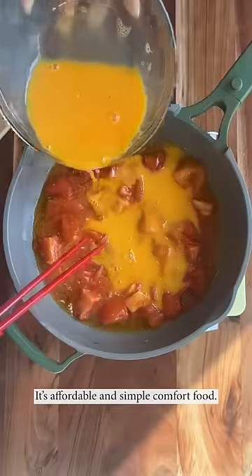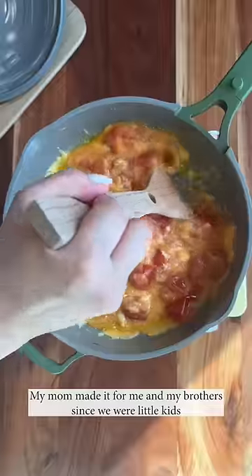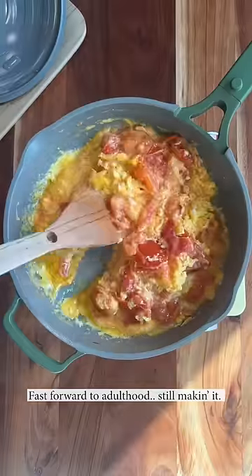It's affordable and simple comfort food. I don't think I'll ever really get sick of this dish. My mom made it for me and my brother since we were little kids. Fast forward to adulthood, still making it.